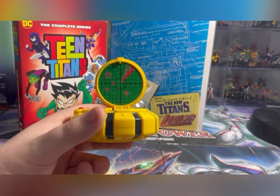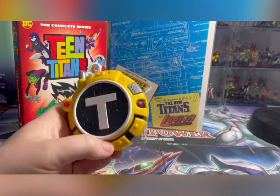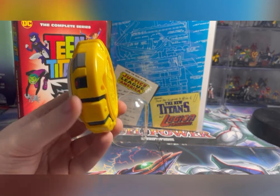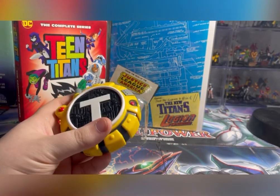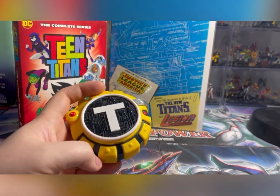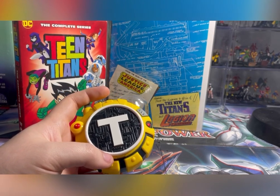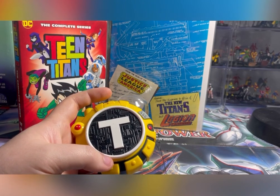I remember this as a kid — it was 100% fun. If anyone's looking for one, it's easy to find. You can find them basically anywhere on eBay or in hobby stores. I actually just went to the hobby store randomly and found it.